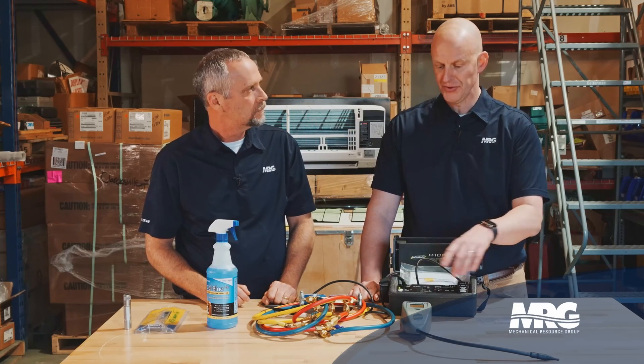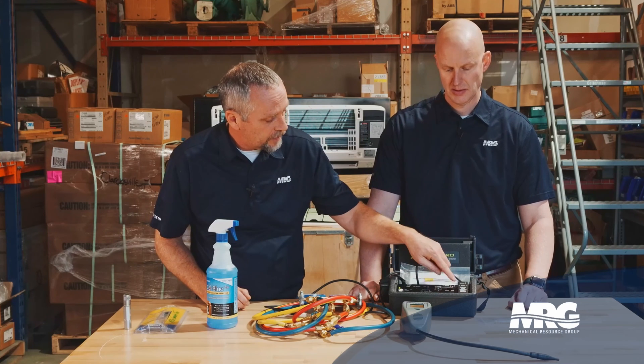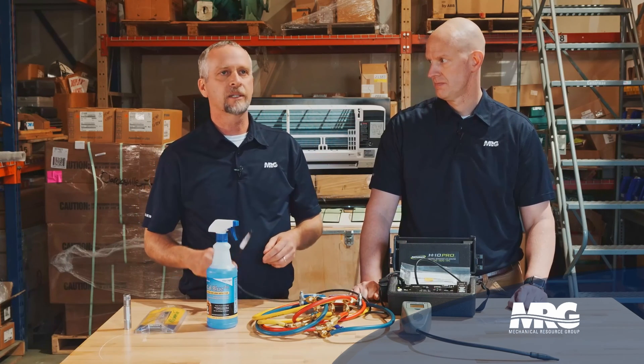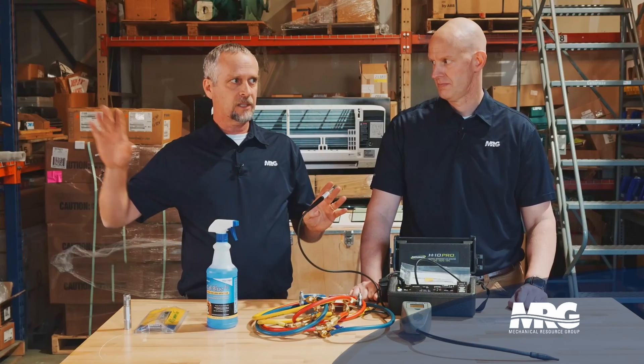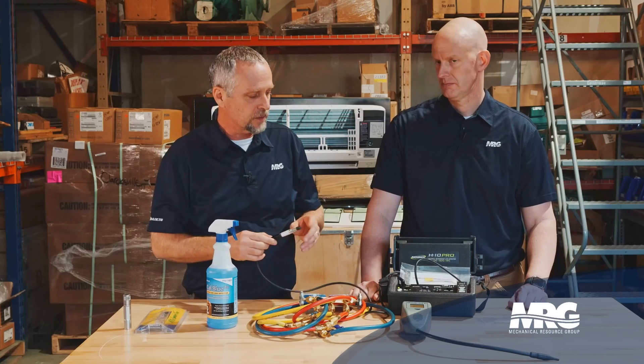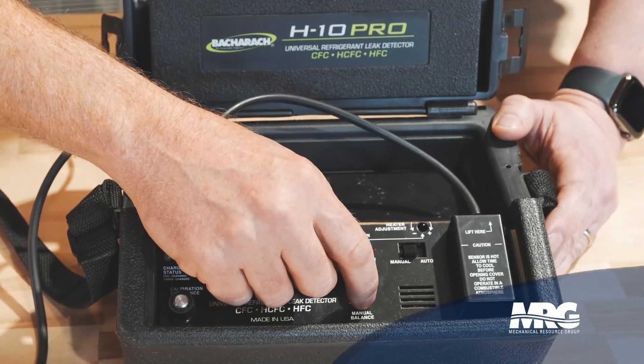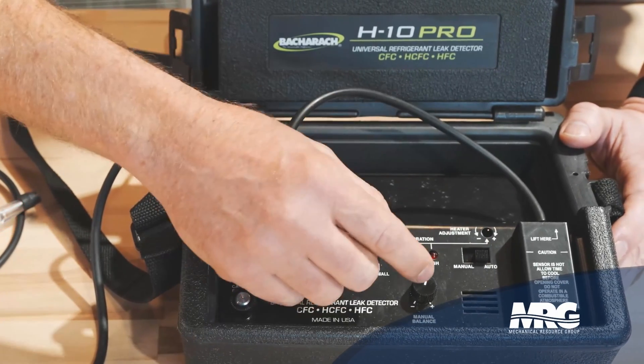This unit handles a multitude of refrigerants — R410A, R22, R134A, R123 — basically everything we deal with in commercial HVAC, with no issues. It's also got auto and manual modes. In auto mode, it blocks out background refrigerant trace gas in the atmosphere around you — useful if you've found one leak and are looking for more. In manual mode, you manually set how sensitive it is. I always leave it in auto, but if you know there's a leak, your tool's set up right, and you just can't find it, that's when you might go to manual mode and really dial the sensitivity in.